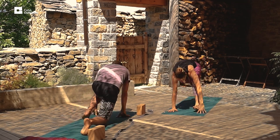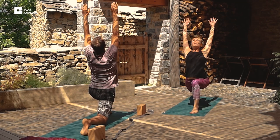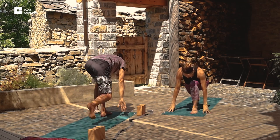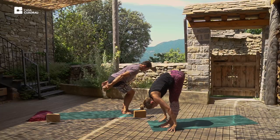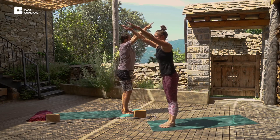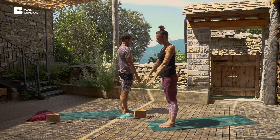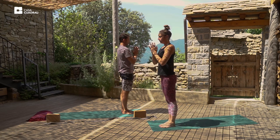Inhale, step the left foot forward, raise the arms overhead. And exhale, step the right foot forward. Inhale, standing up straight, arms overhead, slightly bending backwards. And exhale, relax the arms. Inhale, palms to prayer. Exhale, relax.